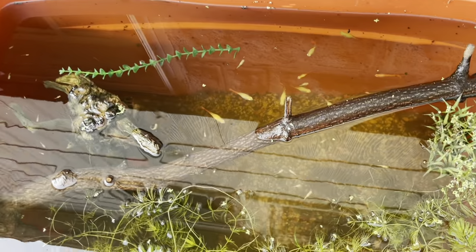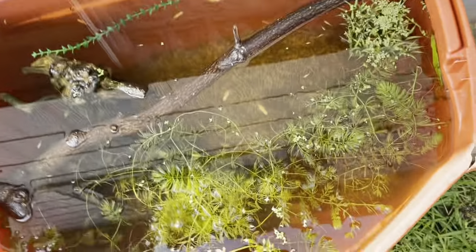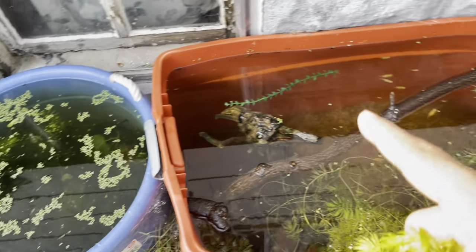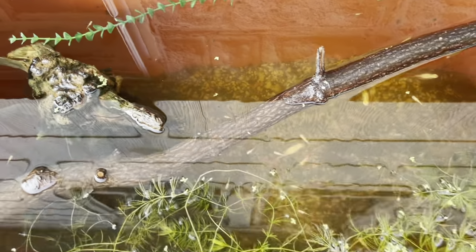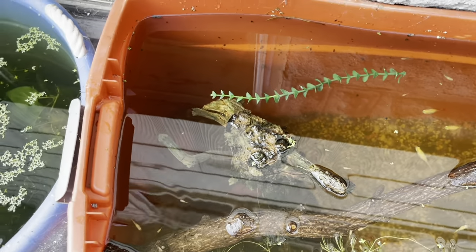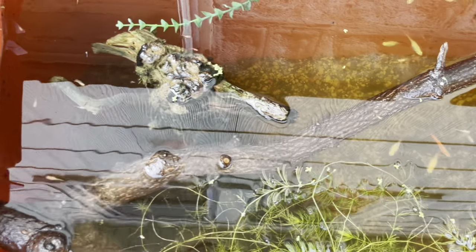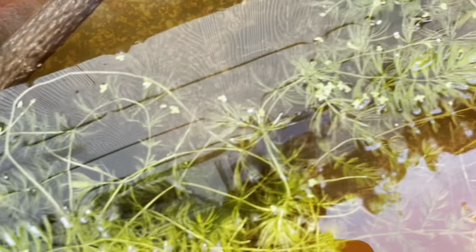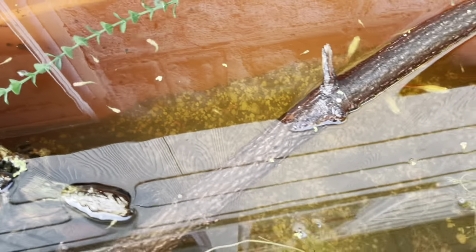Welcome back to the channel! Today we're working on the outdoor ponds. These are my homemade DIY ponds made out of baskets you can get at Walmart, Home Depot, anywhere like that. They hold water really well and last a good time. Right now I have my flamingo guppies in this one and they're breeding like crazy with tons of babies. I also have some red cherry shrimp in here that I've been breeding out.